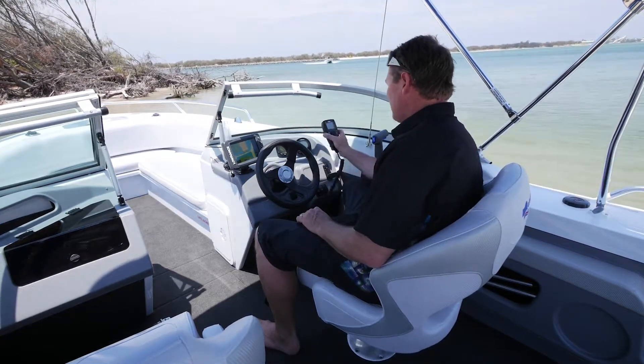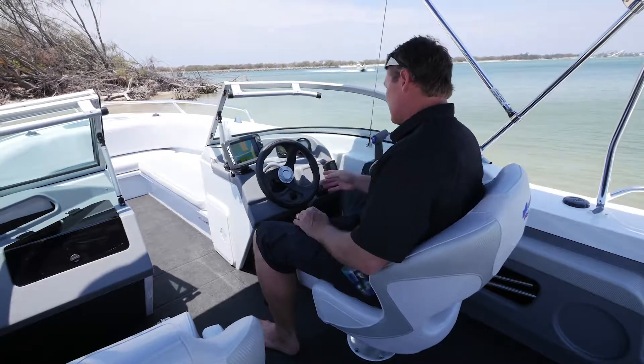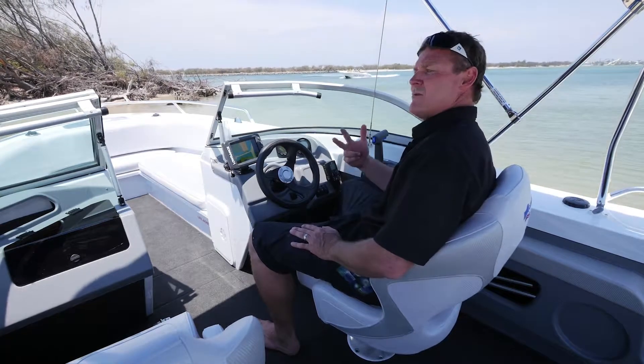The new GME VHF Marine Radio is all-in-one now — a nice neat little system. Every Quintrex Cruzeabout comes with navigation lights, a battery isolation switch and an automatic bilge pump.